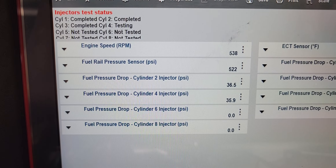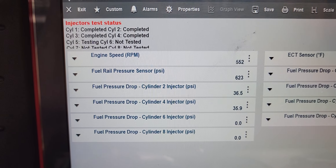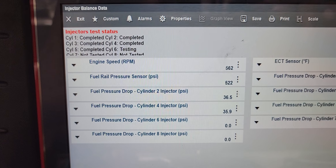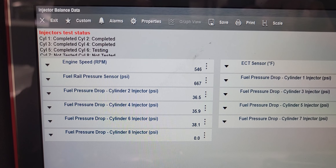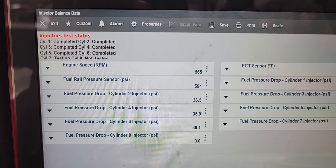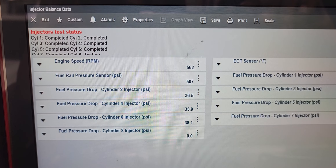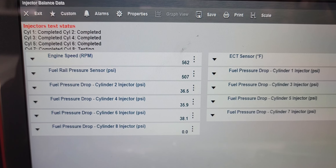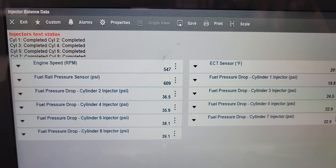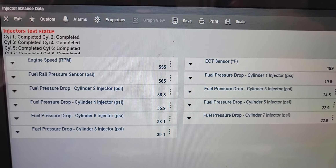You see the fuel pressure drop. It's in PSI. It's complete. It shows you in PSI.